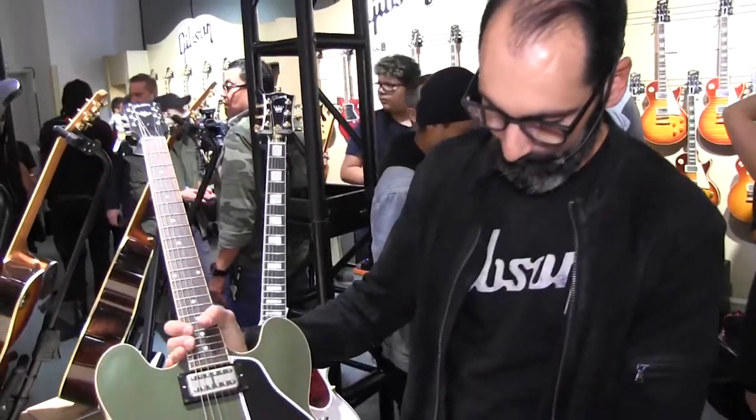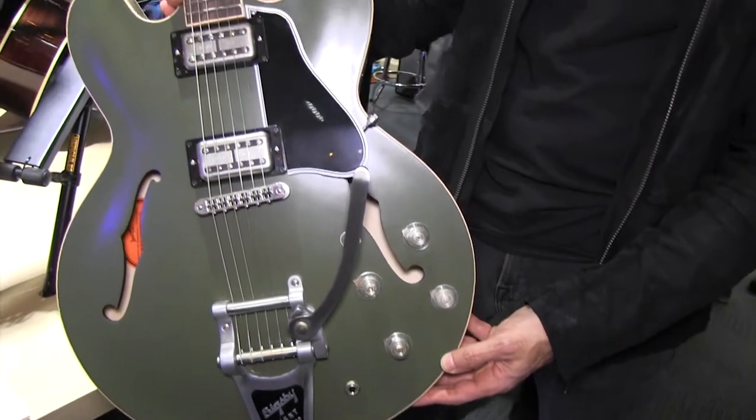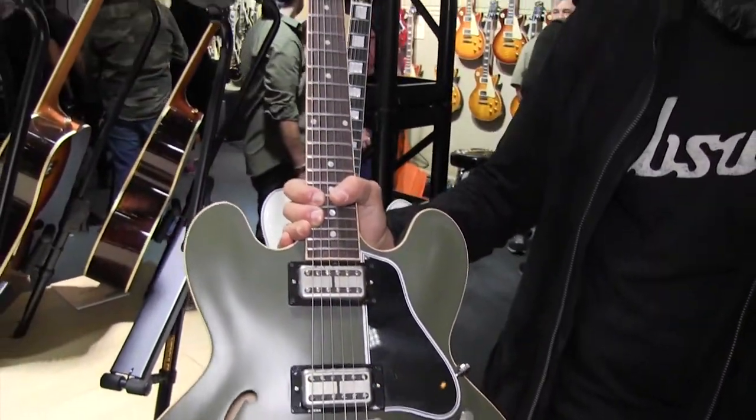This is a guitar that will be available around April or May in stores. We're very excited about it. It's got a really unique sound — very crisp, very Soundgarden, Audioslave. For everybody who's a fan of him, we're only going to be doing a very limited run of 250.